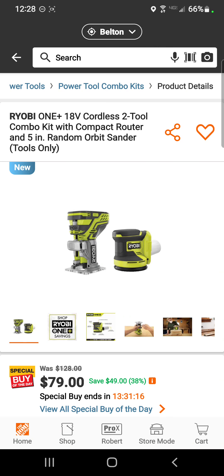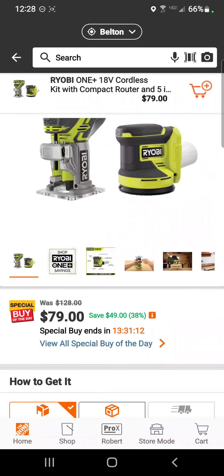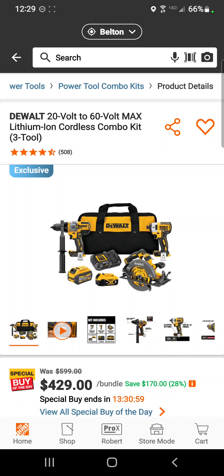Also for Ryobi fans, here's another great one: their trim router and five-inch random orbit sander for $79 — a savings of 38 percent.